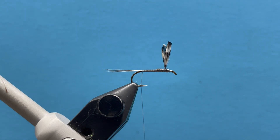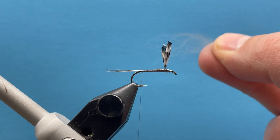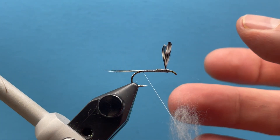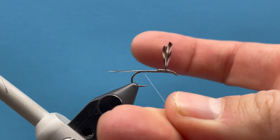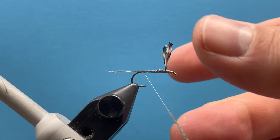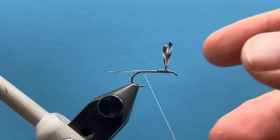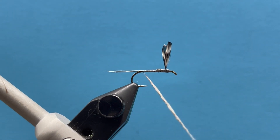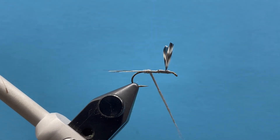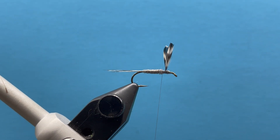Now we're ready for dubbing. I've got some Adams Gray dry fly dubbing. I don't need much — I'm just going to build a nice tapered body from the base of the tail up towards the wing. I'll give myself a little section of thread using my middle finger and thumb and spin that dubbing onto my thread. I'm not rubbing back and forth; I just start at the top and come right down. Now I've coated a nice inch or so of thread and I can begin tying that down to make a nice tapered body all the way up to the base of the wing at that two-thirds spot.